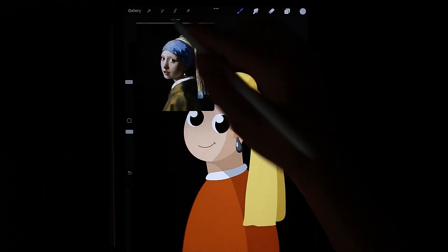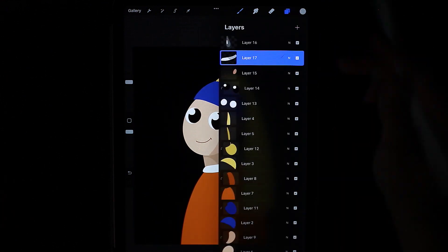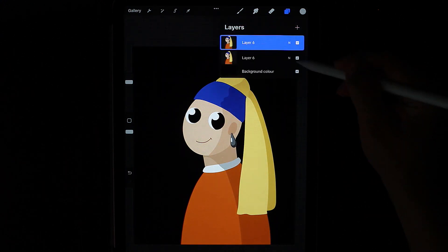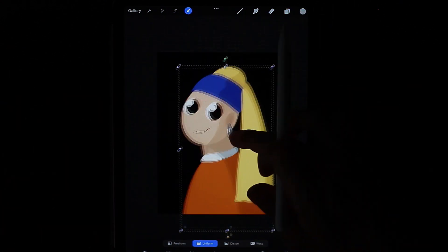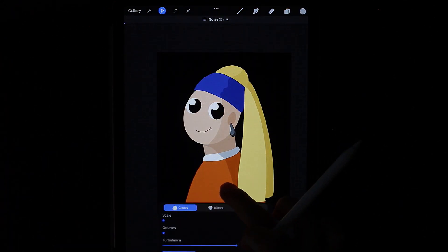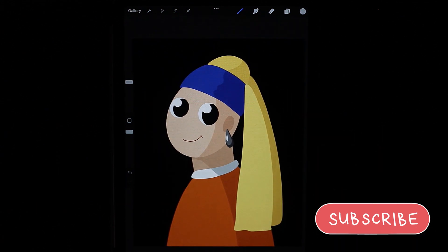Let's see what we got. We can connect all layers. Duplicate the layer and increase the work a little to make it more reminiscent of the composition source. Now I propose to add some noise. Here's what we got.